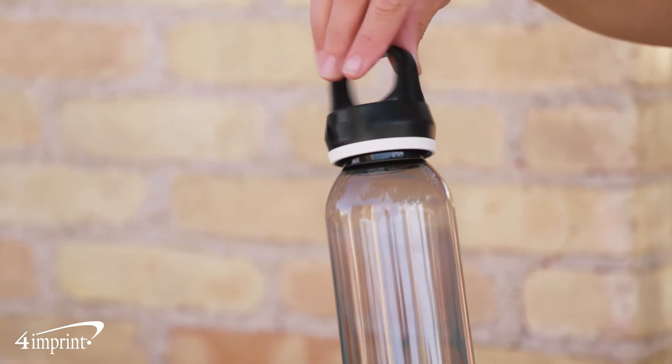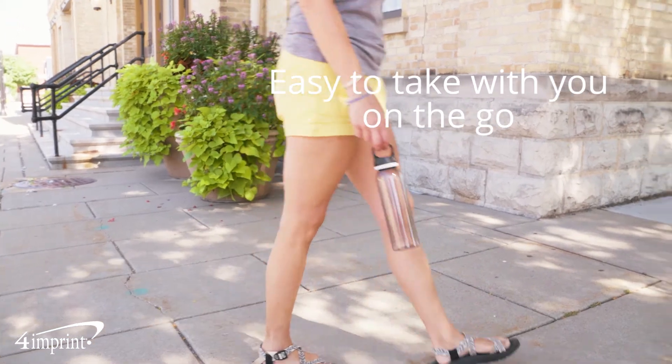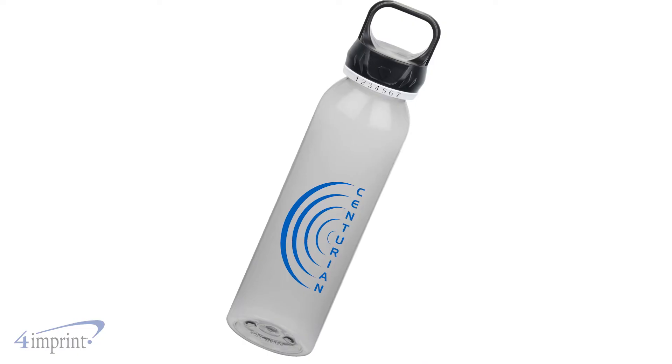The screw-on lid with integrated handle makes it easy to take with you on the go. It's made from lightweight, single wall, BPA-free Triton plastic and is available in clear or translucent smoke.